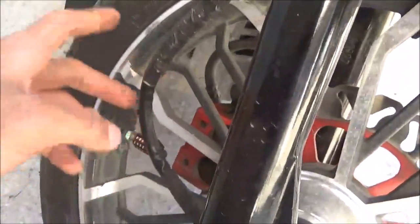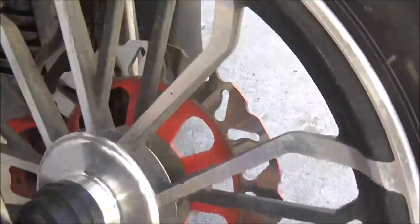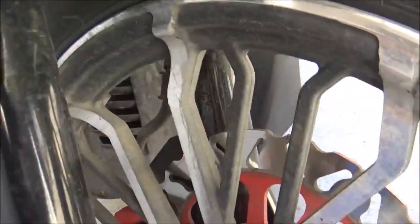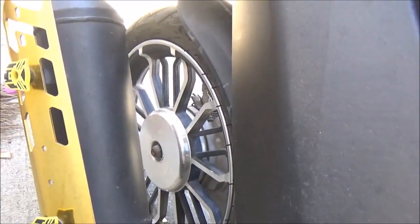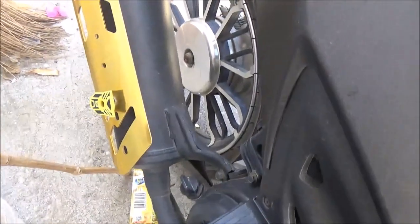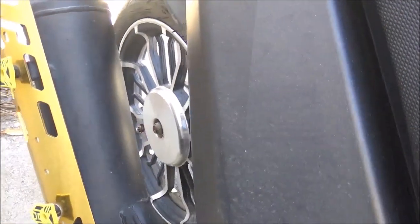Dapat palagi niyong i-check. Sa kabila naman, okay lang — walang problema. Yung hose ng caliper, brake caliper. Tapos siguro magpapalit na rin tayo ng brake shoe sa likod — medyo humihina na.